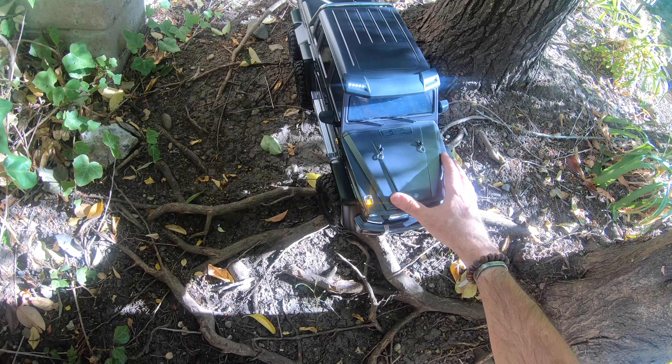Time to take the Traxxas TRX6 out for its first run around the yard. I've plugged the lights in. I've not read the instructions yet, but it looks like you've got four sockets here and it looks like it goes in across that way, and having turned it on we're good to go with the lights.